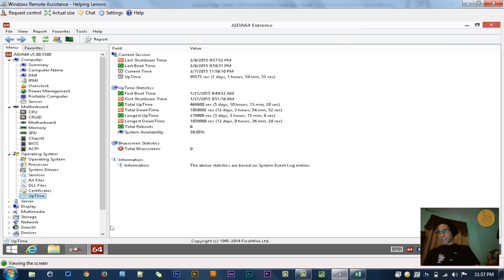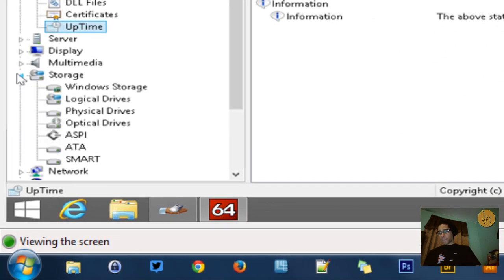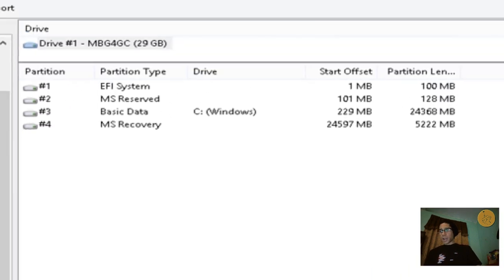Next I like to go into the storage section of AIDA64 and look at the physical drives. Physical drives gives you a rundown of how the partition is broken down. A lot of these devices nowadays break it into three partitions: one is always a reserve, one runs the Windows operating system, and there's also a recovery partition — I'm actually working on a video to show you guys how to do that.